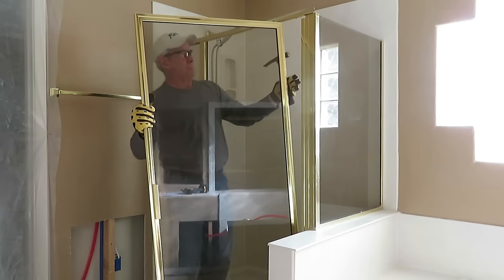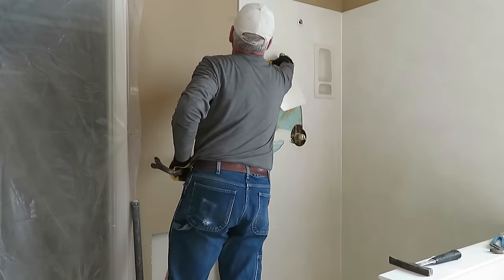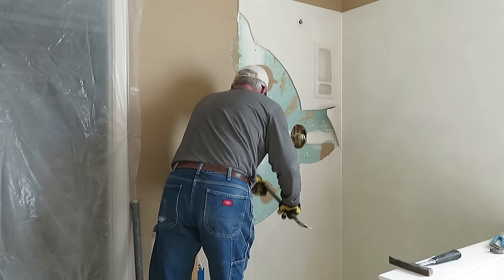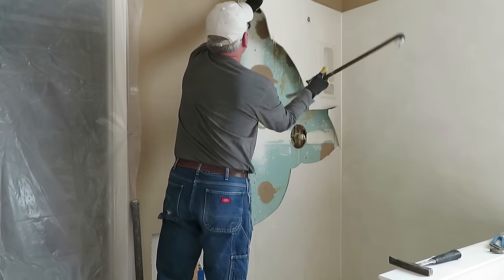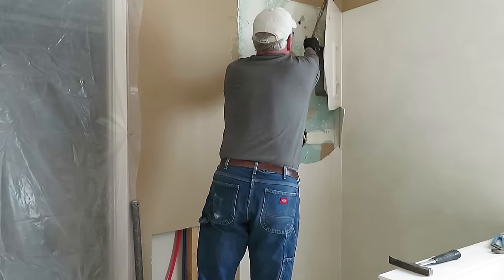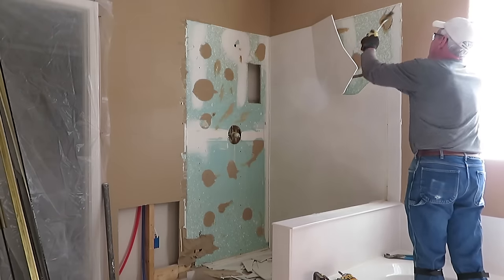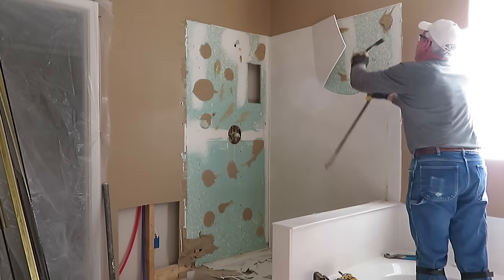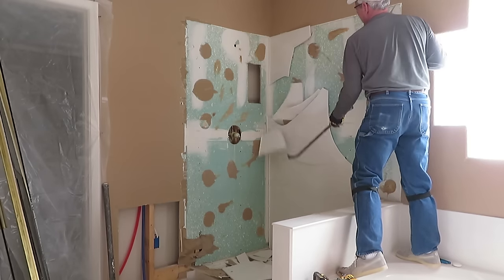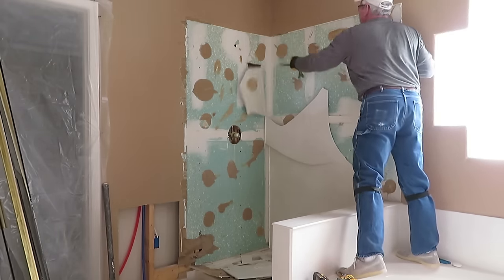Demolition is a part of every remodel process and most people enjoy doing it. Pretty much grab a crowbar and other destructive tools and have at it — just try to keep from hurting yourself. Many people are also capable of setting tile on the walls, and there are plenty of instructional videos on how to do that on YouTube.